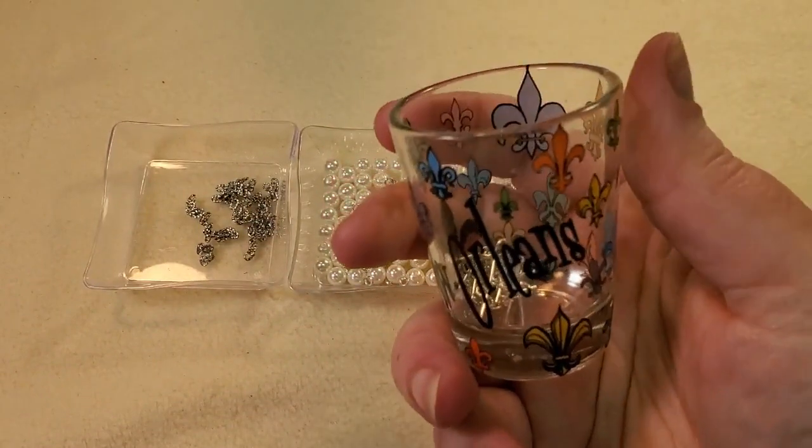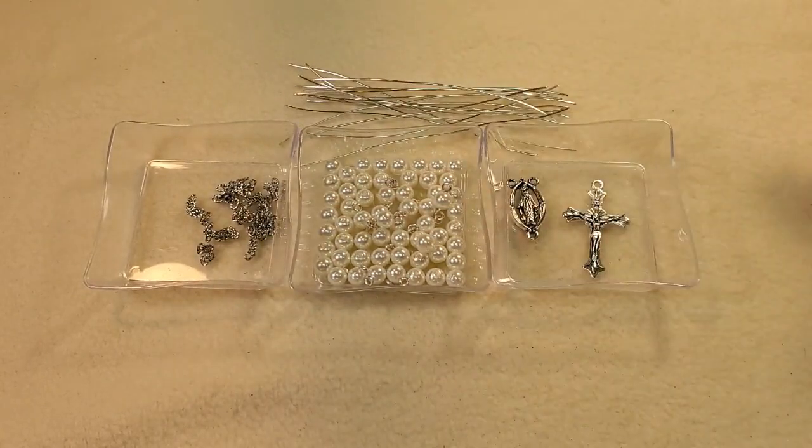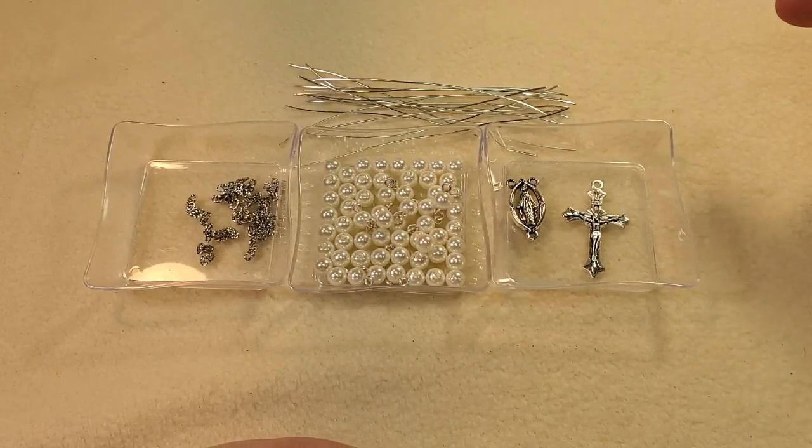I have some pieces of 20 gauge German style wire. I know I usually use 22 gauge, but since I'm going to be doing simple loops I wanted to use a little bit heavier gauge than what I usually use.